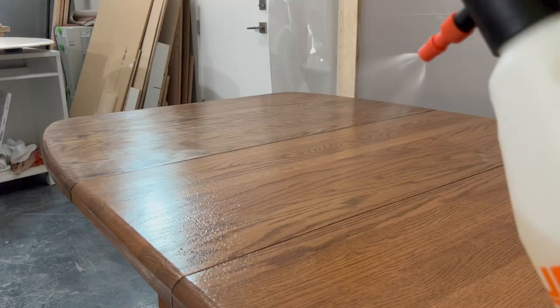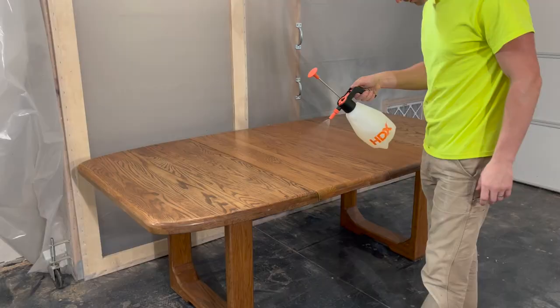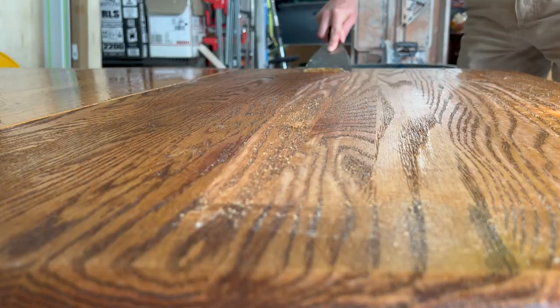Hey guys, I'm David and this week's furniture makeover project is a solid oak table with a dated color and quite a bit of wear and tear. Additionally, the two middle leaves are a different shade than the rest of the table.